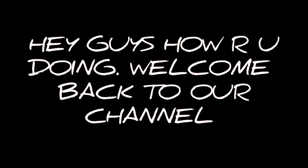Hey guys, how are you doing? Welcome back to our channel. Today we are going to reuse a broken pot, so let's get started.